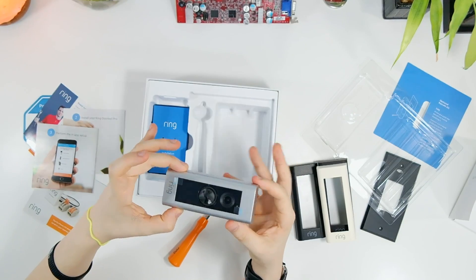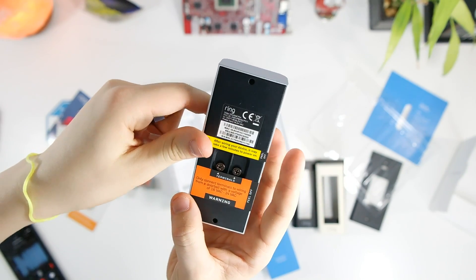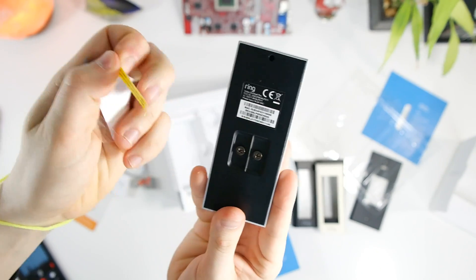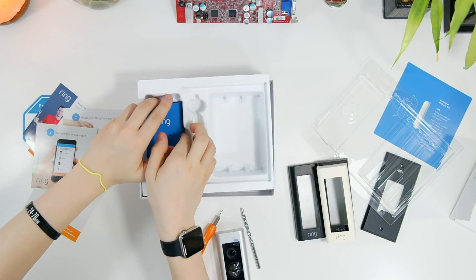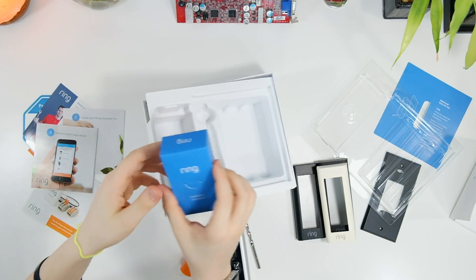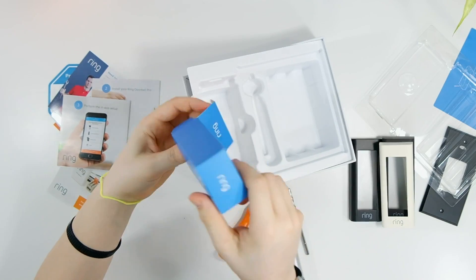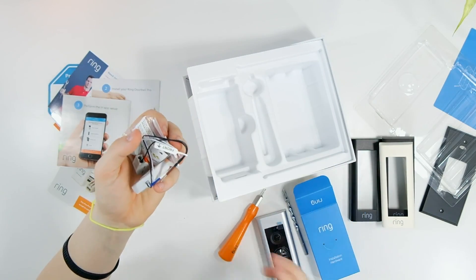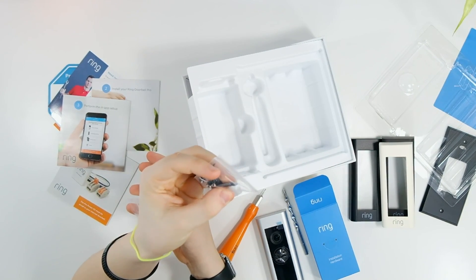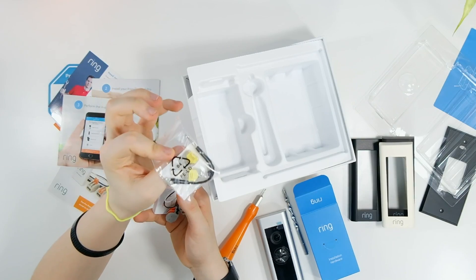The camera itself is the doorbell and camera combo — you can see the doorbell button right there. It's pretty small, which is one thing that's new about the Ring Doorbell Pro compared to the regular one. It's a lot smaller and more streamlined, so it better blends in and doesn't look as much like a security camera. Also included is the hardware installation kit with screws, wall plugs for wood surfaces, and wires to help wire up the camera.